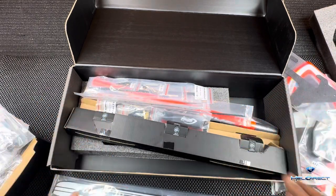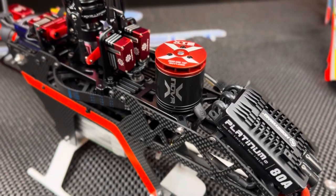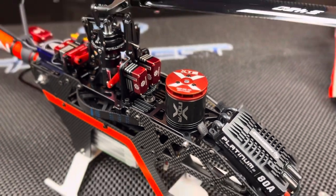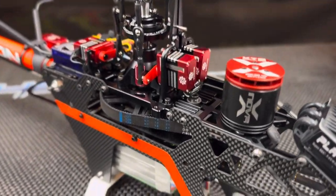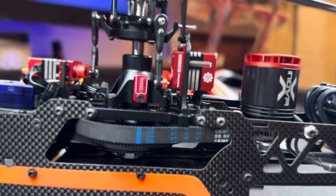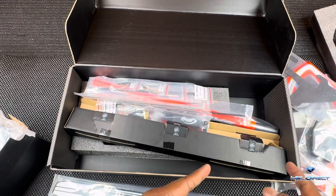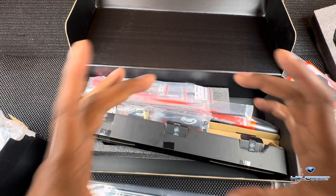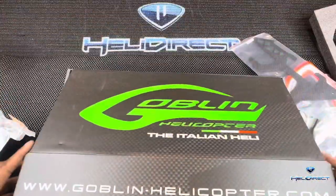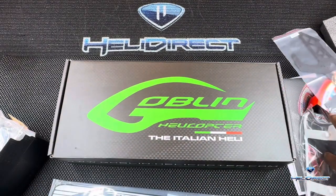There we have it for the 420 Competition. I've built one — it's very easy and goes together super fast. Number one, the manual is awesome; number two, there's minimal parts and it's straight to the point. This is the perfect size if you want to take it to the baseball park or you're traveling a state or two over. Bring two or three batteries, the 420, your transmitter, a small charger, and you're good to go. This is the 420 Competition helicopter by SAB.